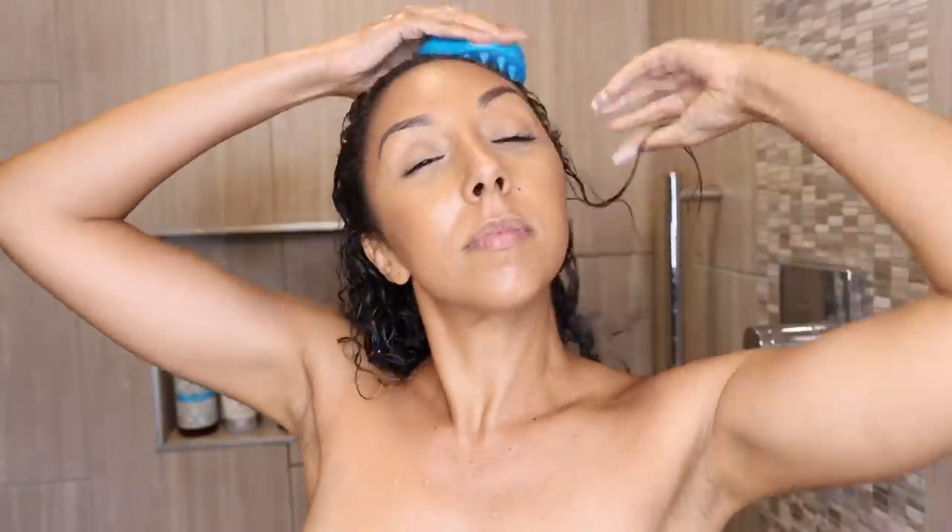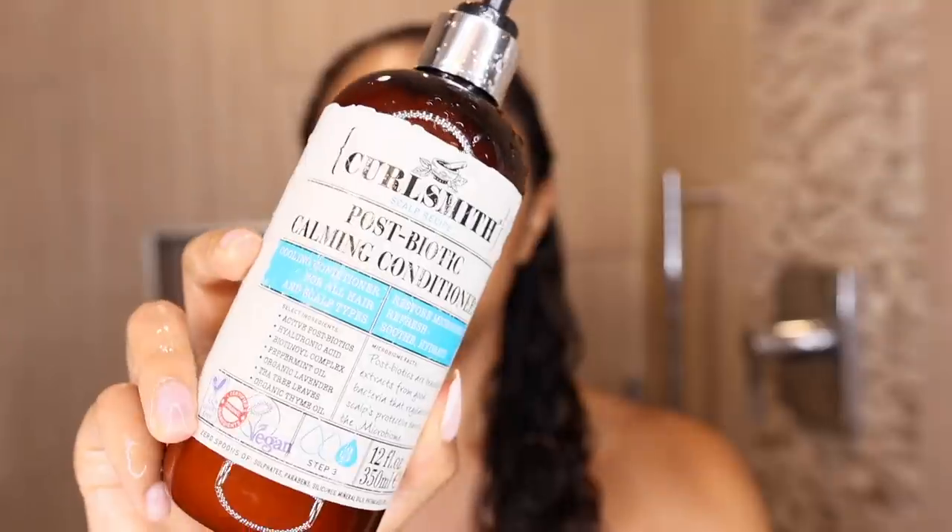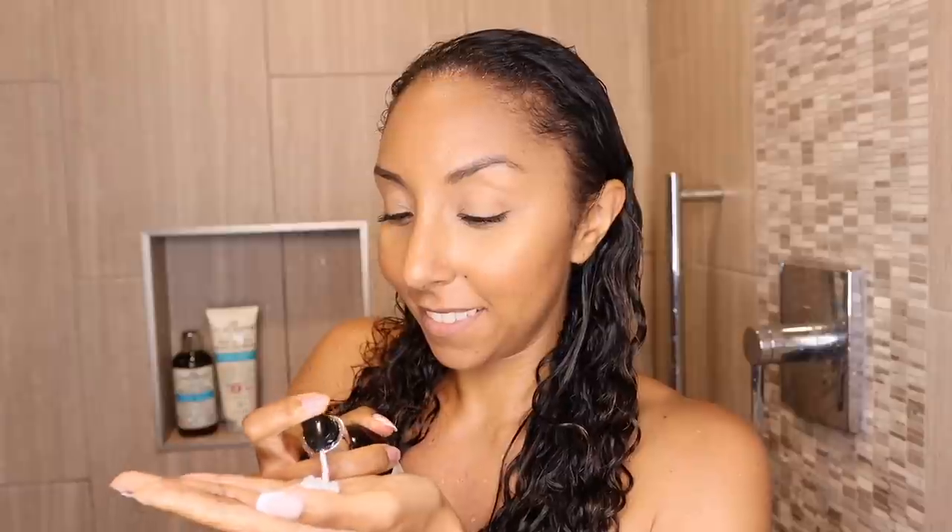Once my scalp feels nice and clean, I rinse out both of them. Now the third and final step in the detox scalp system is the Postbiotic Calming Conditioner. This conditioner has postbiotics, hyaluronic acid, peppermint, tea tree, lavender, and thyme. You really do feel that cooling sensation on your scalp. I just like to take a minute and let it sit on there — it feels like a nice, cool, relaxing breeze. I love it.